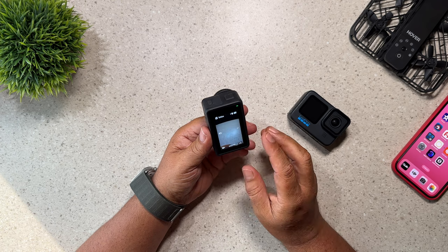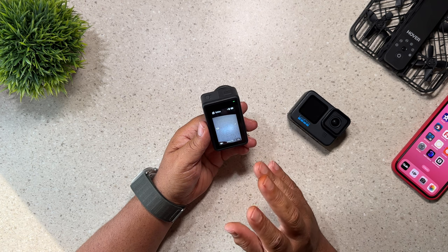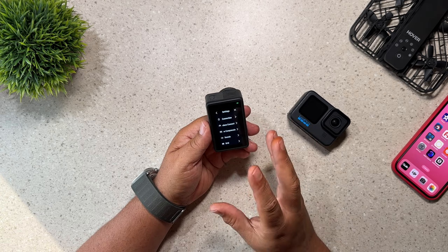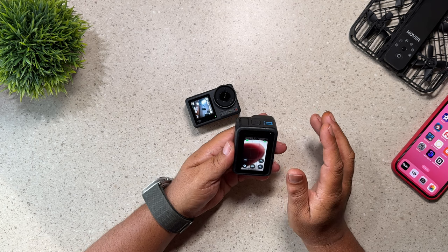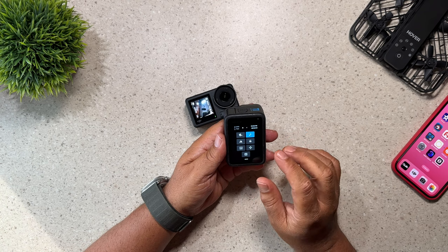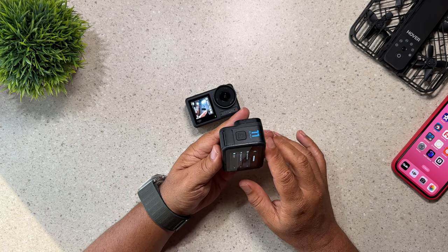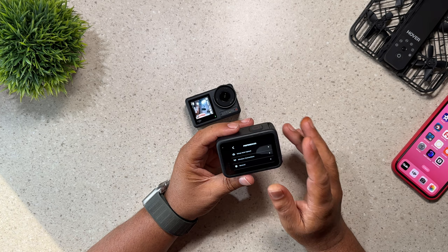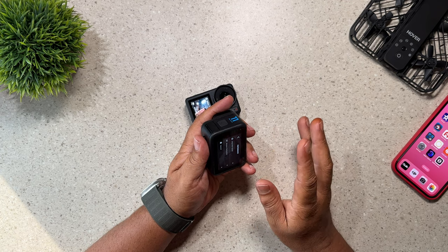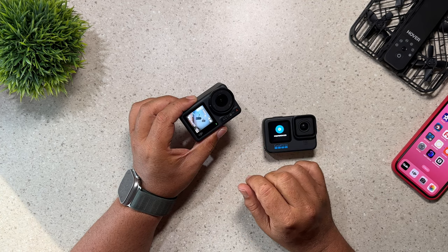Another small but important feature is that with the Osmo Action 4, all the menus are in vertical format. So if you have your Osmo Action mounted vertically, you can easily get to all your settings. With a GoPro it's a little bit different — they only offer half of their menu system in vertical. For example, you can swipe down in vertical, and you can swipe over to go to your main settings, but as soon as you go into them they jump back to horizontal. So then you have to flip your camera around, and if it's mounted vertically that's not really convenient.